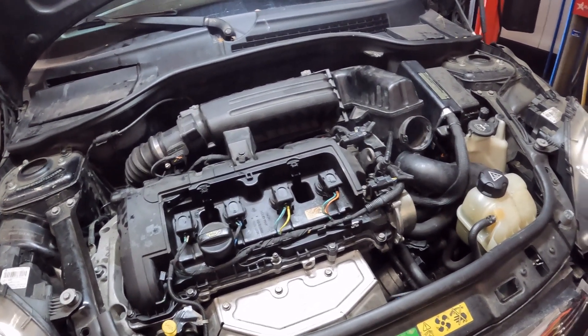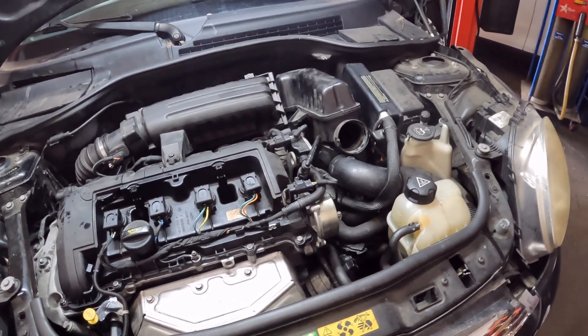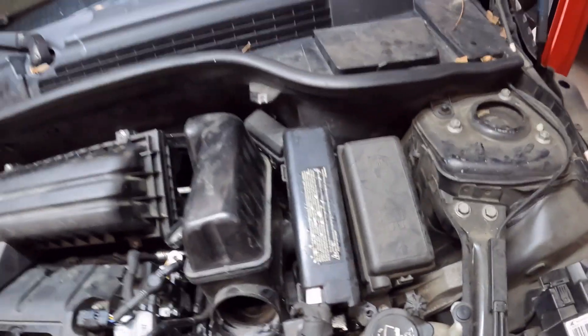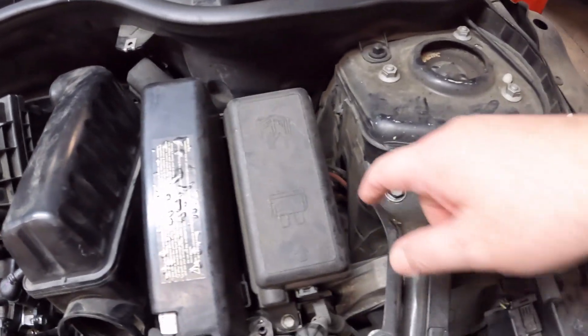I haven't cleaned the engine or washed it yet because I haven't even started it. I want to do the solenoid first so when I hook up to the computer I can reset all the adaptations at once — transmission, everything. Basically this is a continuation of the same day but a different process for the transmission.